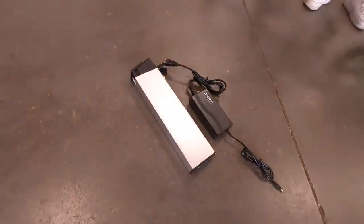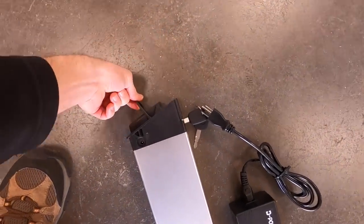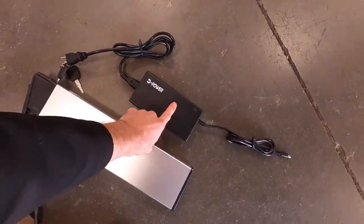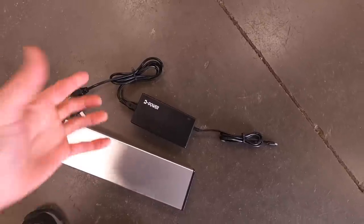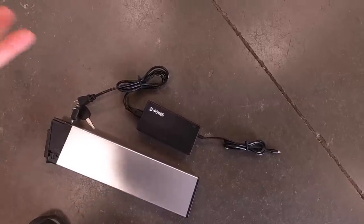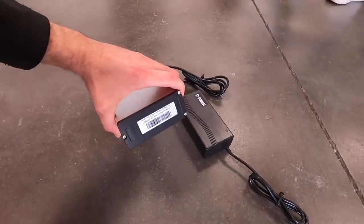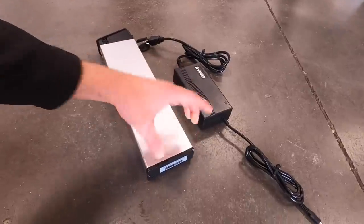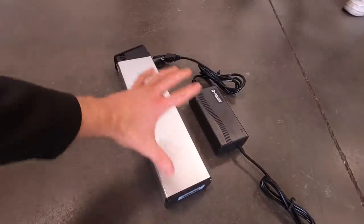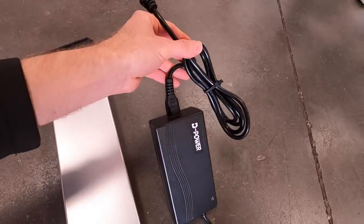The battery on its own is 6.6 pounds. It's got a little flip-up handle on top so you can lift it more easily, and the keys are stored inside so you won't lose them. This is the standard 2-amp charger — gets the job done, may take up to six hours if completely empty. The battery pack is 48 volts, 10.4 amp hours, using LG cells at 2600 milliamp — roughly 500 watt hours.